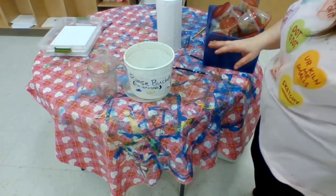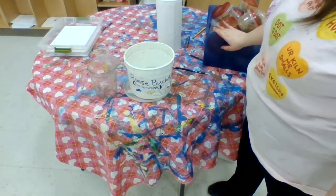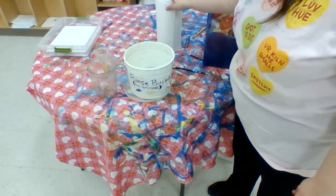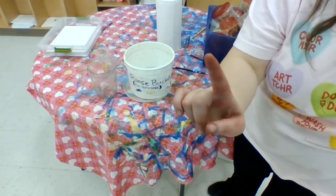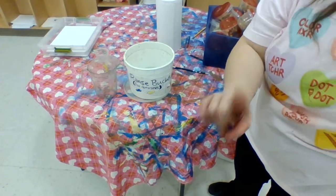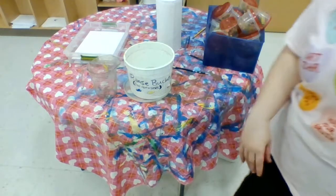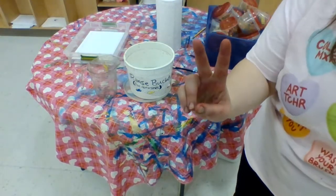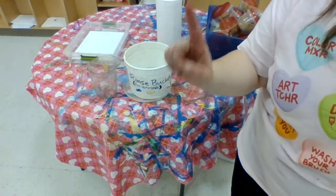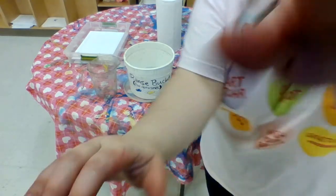On this table you have other supplies that you might need. You can find oil pastels over here and paper towels — only one paper towel per table if you are cleaning up. One. Unless there's a spill. Over here you'll find paper in case you want to make your second painting. Remember, you make your dinosaur and you're allowed to make one other painting using your resist. Happy painting, and I hope you have a lot of fun.